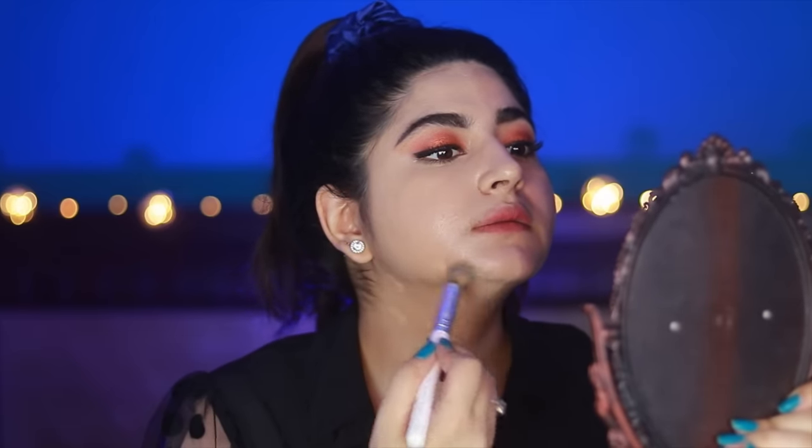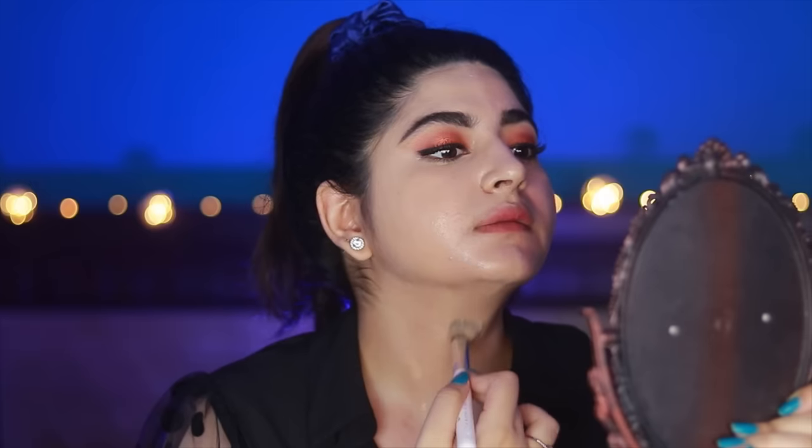This is a full coverage foundation, but there is a small issue — it is giving me these streaky lines on my skin, which does not look good. After applying it I got a little scared. I am going to give it another shot, this time with a beauty blender. It looks a little cakey, but that's also because I have not set my face with powder.